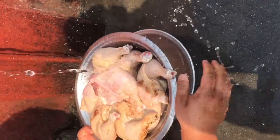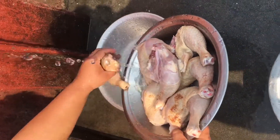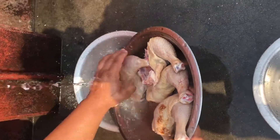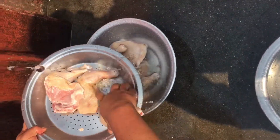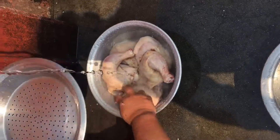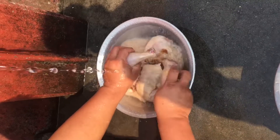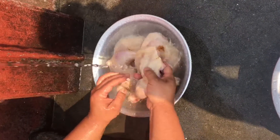I have to spice it with natural herbs, ginger garlic paste, and all the spices. I have to marinate for overnight, actually. I normally put overnight, and the more you marinate, the more you can feel the spices and taste in the meat.